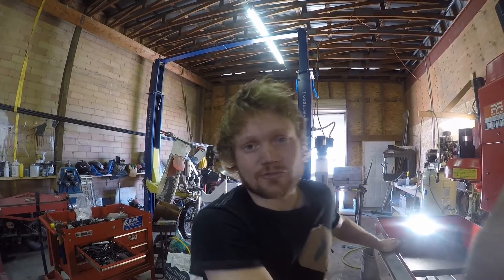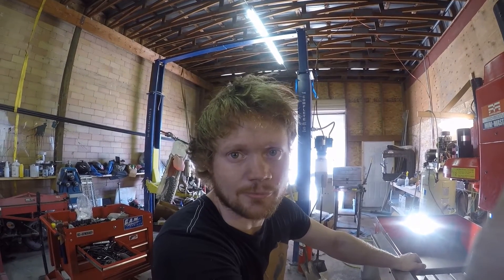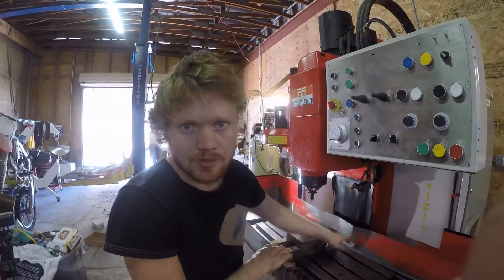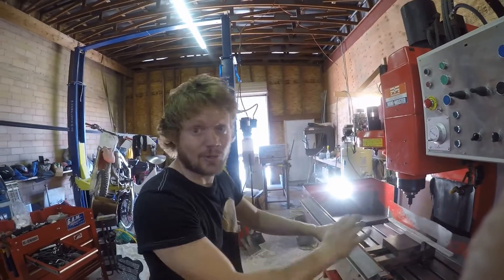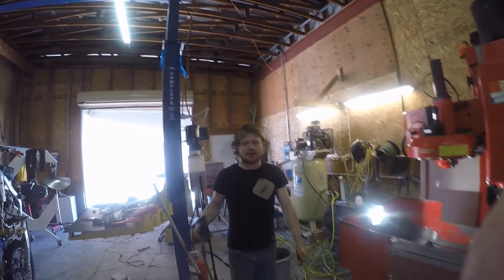We're going to run our first real serious toolpath here. I've gone ahead and taken out the tool change from the program because we don't need one — it's a single tool program. All we're going to do is engrave the words 'Matsura Mach 3' right on this piece of aluminum. Hopefully it works. I don't have the coolant hooked up right now.